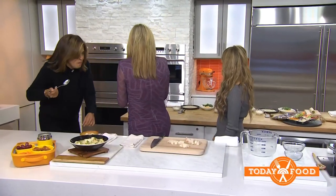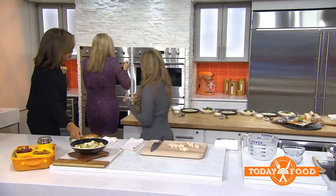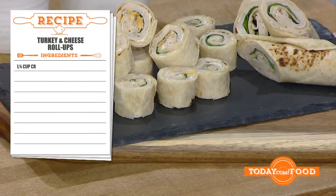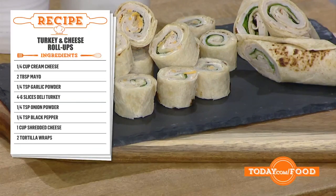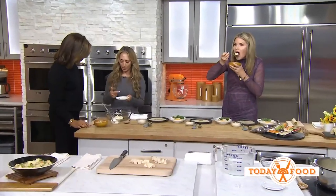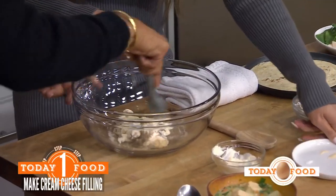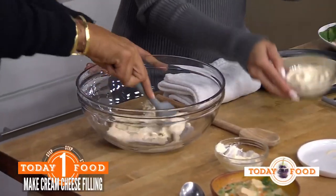We're going to make some turkey and cheese pinwheels. Here we have some room temperature cream cheese and a little bit of mayo. You combine them together, and then add some garlic powder, onion powder, salt and pepper. Mix all that together.